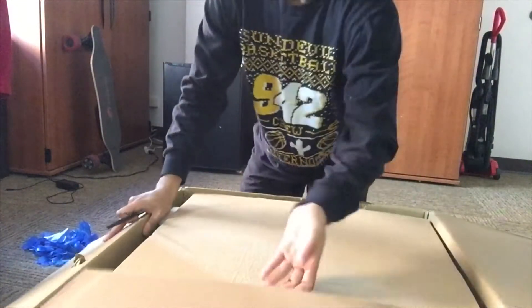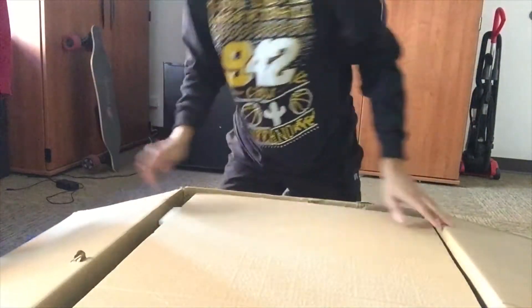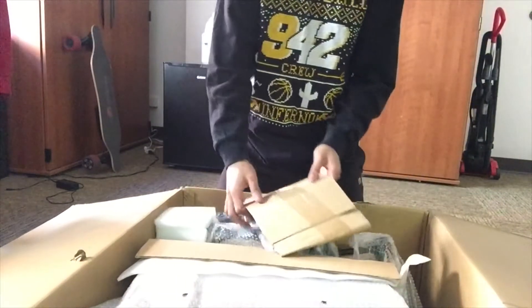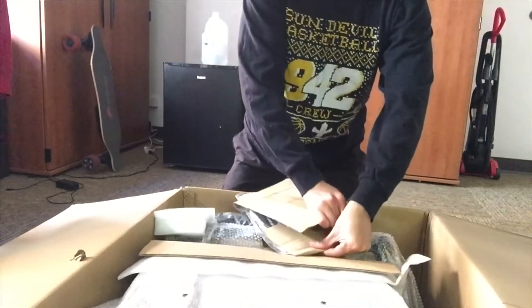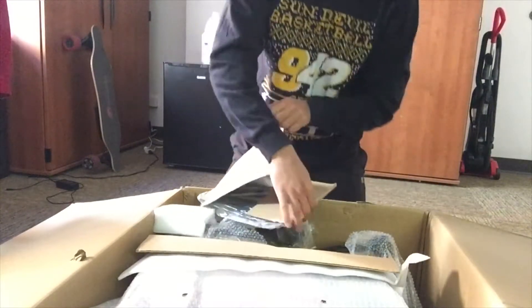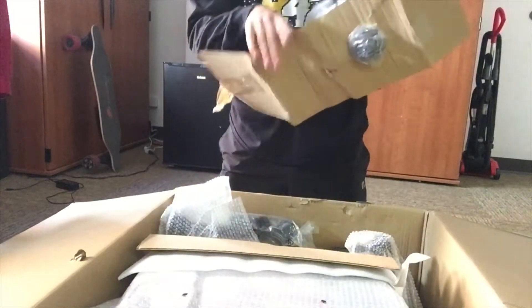There's a lot of cardboard — I'll tell you that much. Cardboard, toss. Foam, toss. More stuff. Let me see — I guess these are tools. I'm getting out there now. This is the bottom part, the adjuster.